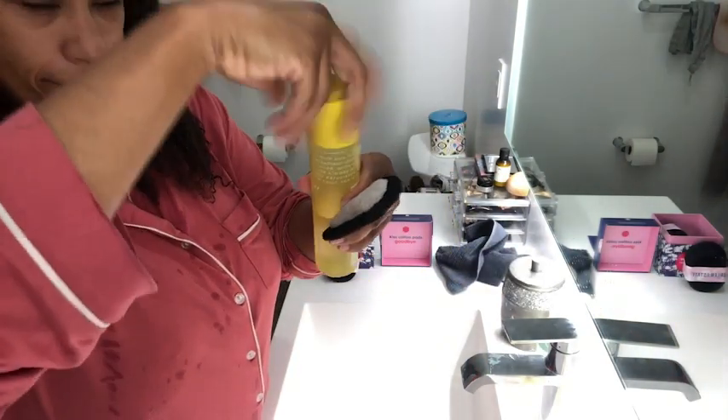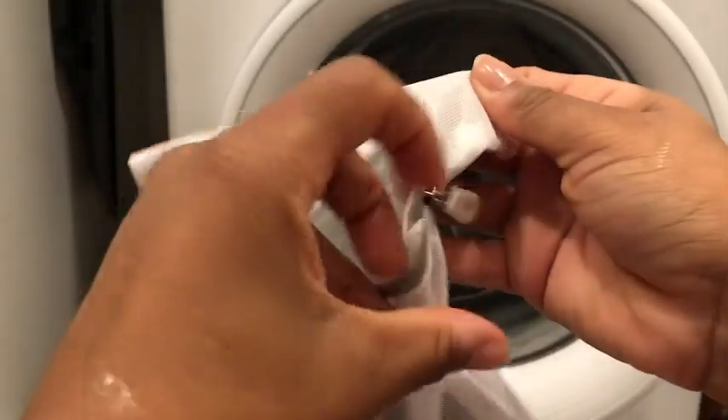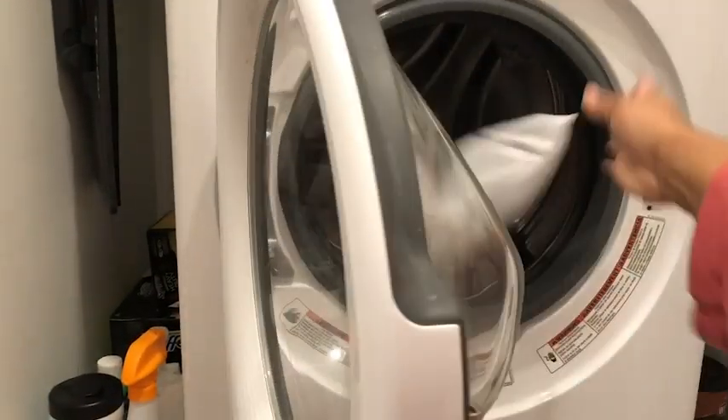eco-friendly. Even after laundering over and over, they hold their shape. I love that these cotton rounds are reusable, so I waste less — they're washable, durable, and that's my point of view.